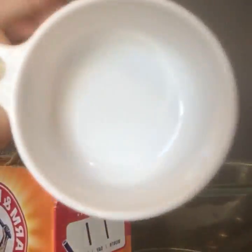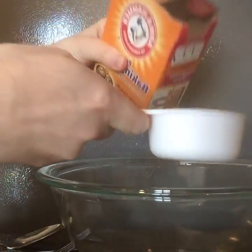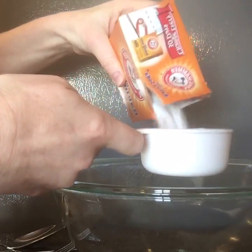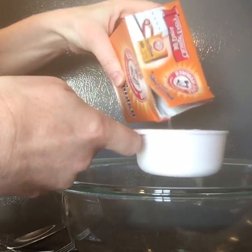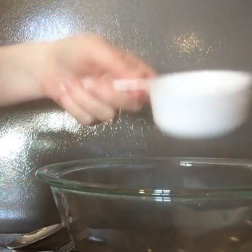So I have my half cup here — you can do whatever works for you. This is the baking soda. I'm just going to eyeball it and fill it right around halfway. That's a little bit more, but that's okay. There's my baking soda.